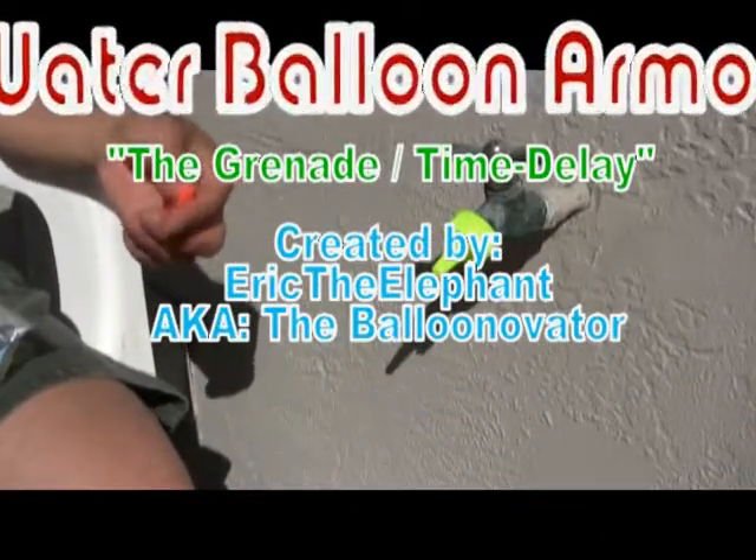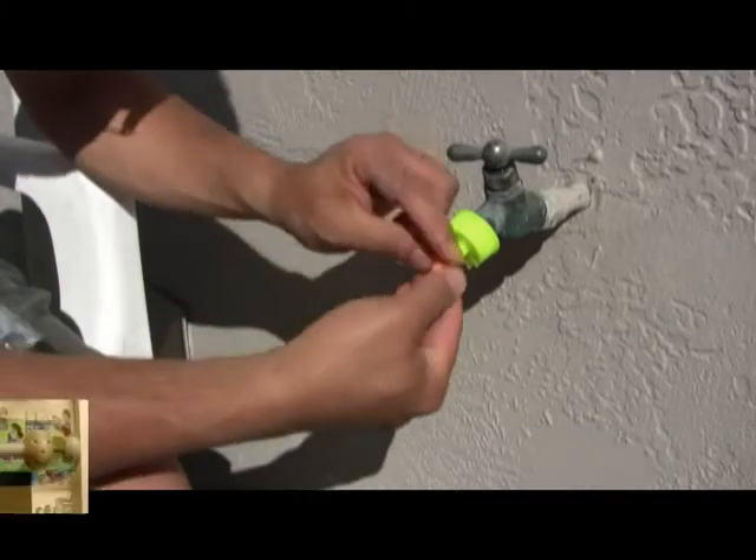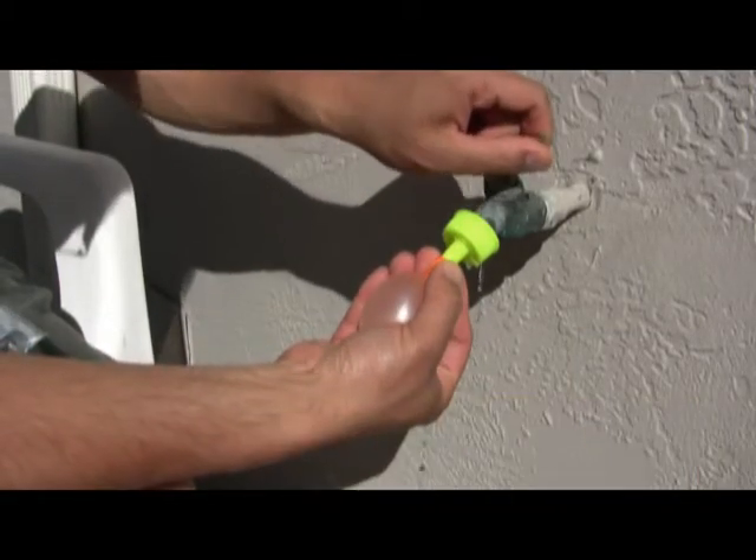That's one way. And here's another style. You inflate the balloon, but you don't tie it.